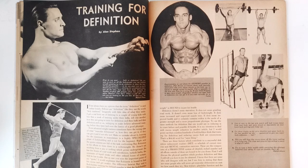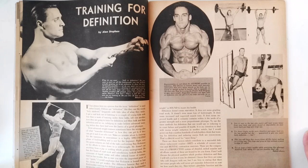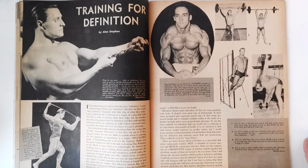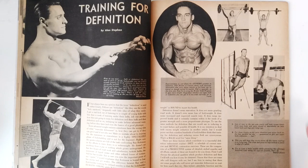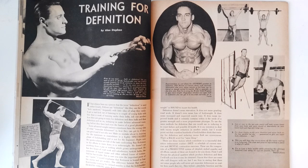Training for definition was another article I really enjoyed. Just look at the definition on this particular bodybuilder, Phil Mazan of Canada — these guys were ripped back then, and natural, no need for diuretics. What I really enjoyed about this article was the use of high repetition Olympic weightlifting for getting cut up. I was initially skeptical, but I looked it up and modern weight training coaches are using this technique to help athletes lose weight, cut up, and get ripped. It's a very valid training method for getting defined.